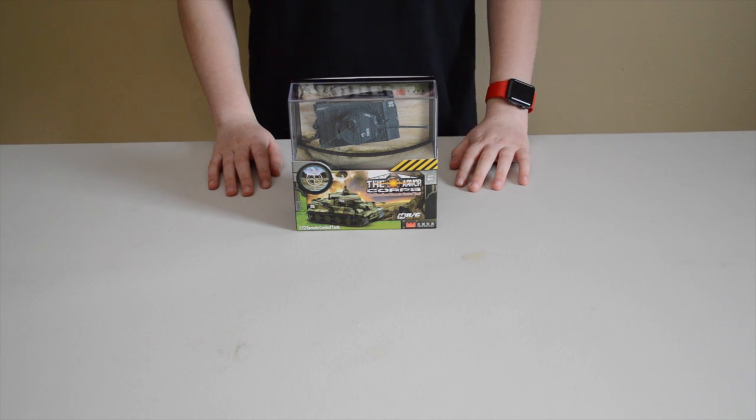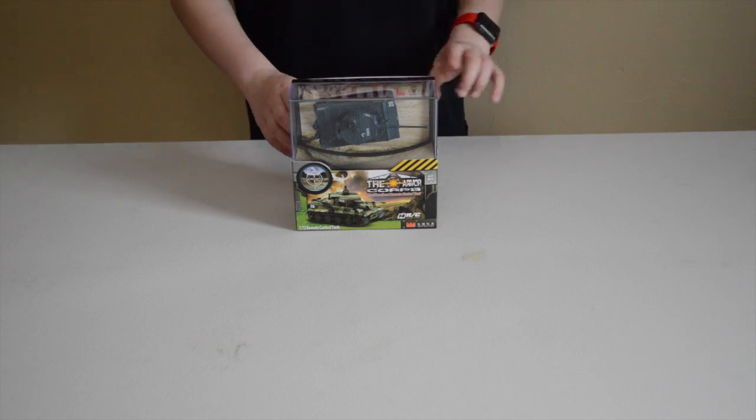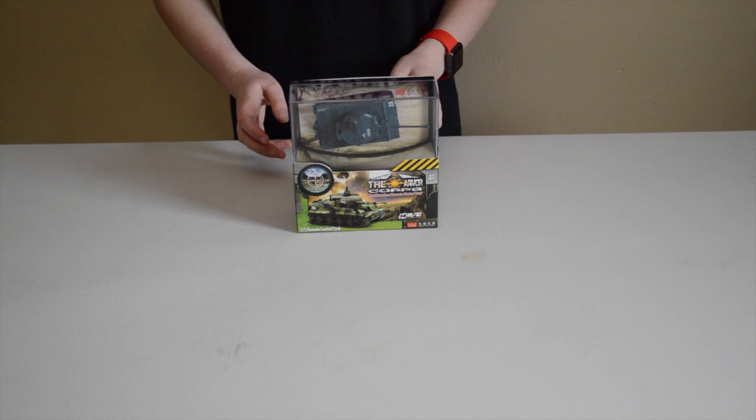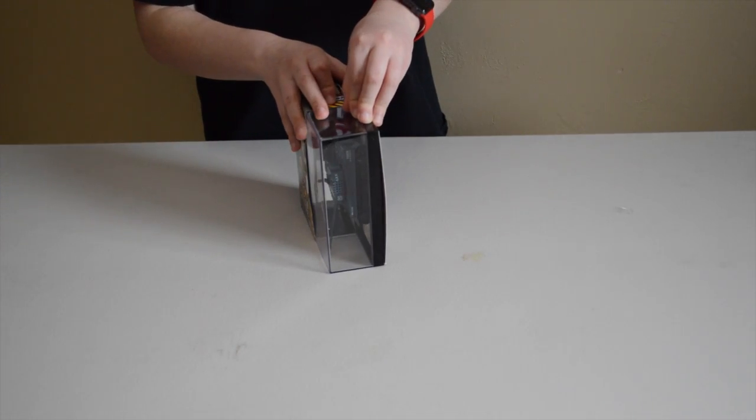Hey guys, what's up! Today I'm doing an unboxing of the Great Wall Toys Armor Corps 1/72nd scale RC tank. Let's get started. I got this RC in Canada — I actually went and visited.